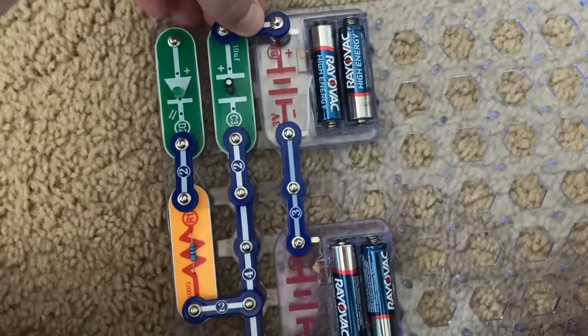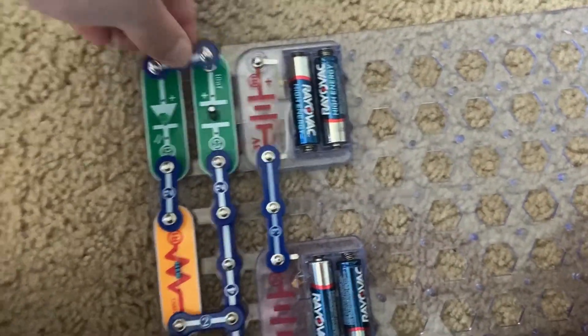I'll do it one more time — charging up the capacitor, and now I'm discharging.